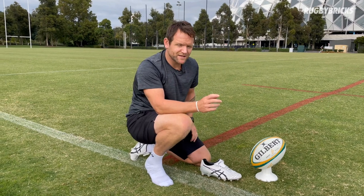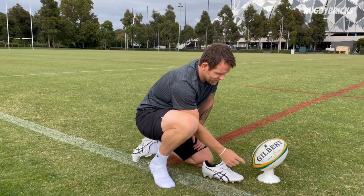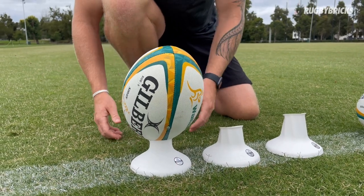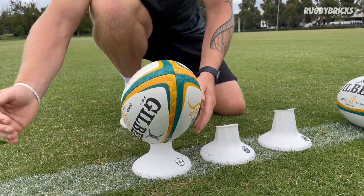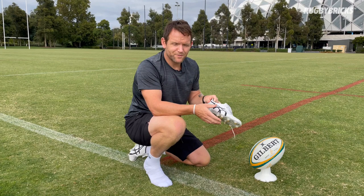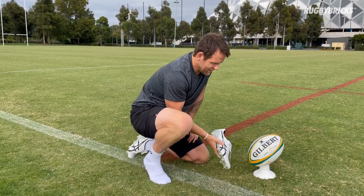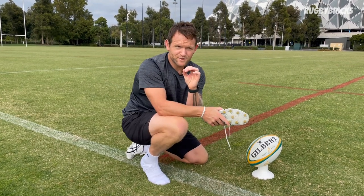Now this does work, but what it does do is it narrows the sweet spot where your foot has to make contact with the ball. Remember, we're not hitting this with a golf club — a beautiful metal face that's been machine made. We've got a foot with all these different foot joints and foot knuckles and angles that we have to hit that beautiful small sweet spot.